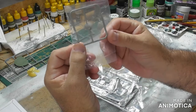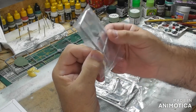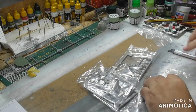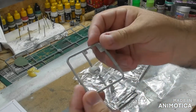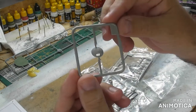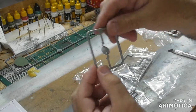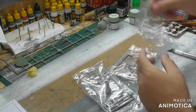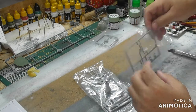Machine gun ball cover with nice zimmerit detail on that. So maybe I'll have to do the zimmerit. If I do do the zimmerit on the sides of things, then I think I will have to mash it up a bit anyway.